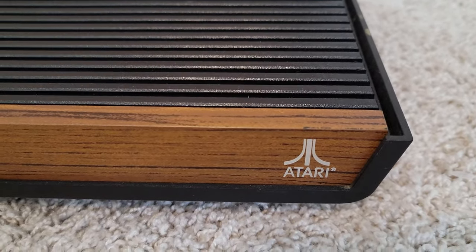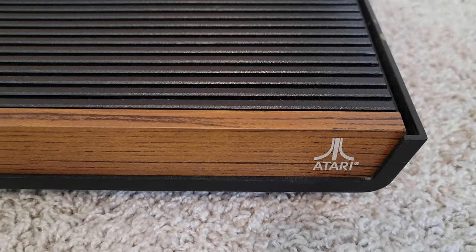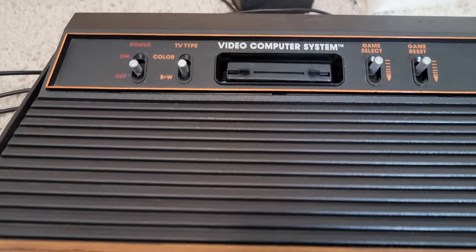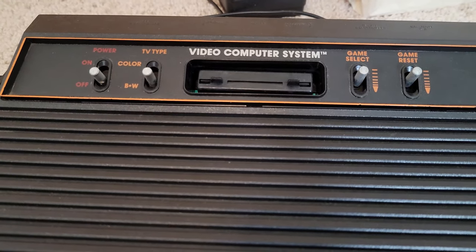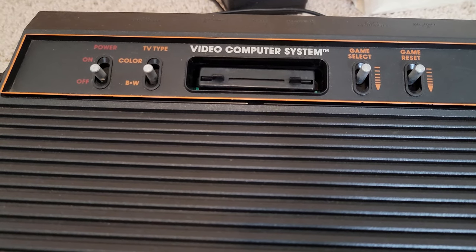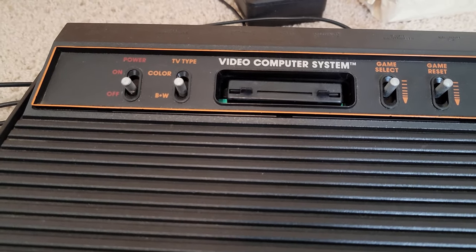It's really just beautiful, and they don't make systems like this anymore. They're modern-looking and contemporary and they look nice, but this is just so classic. I didn't mention this yet, but this was actually called the Video Computer System when it was released — they didn't come out with the 2600 name until a little bit later. I believe the Darth Vader system was the first one to be called the 2600. This one was just called the Video Computer System.